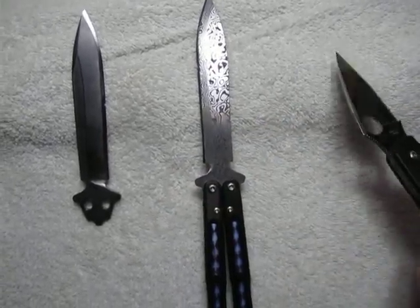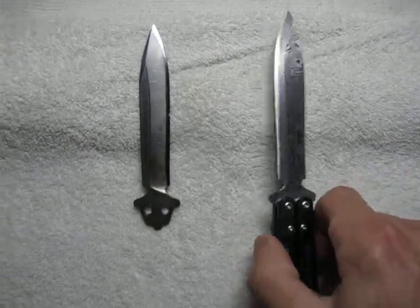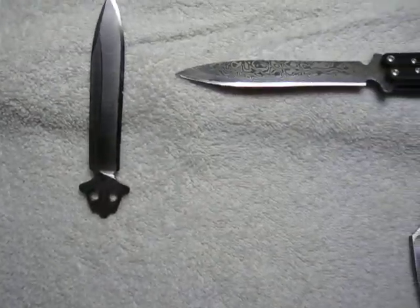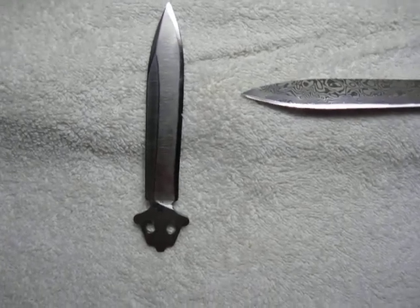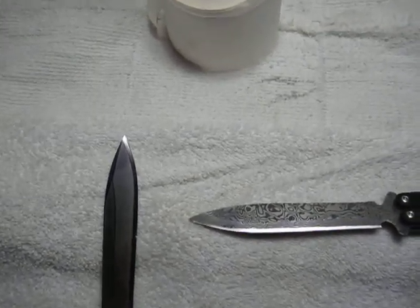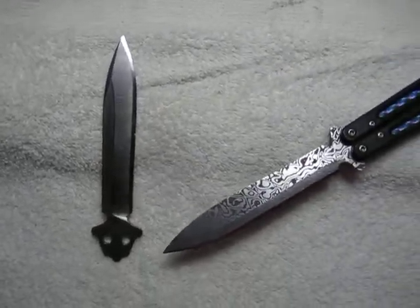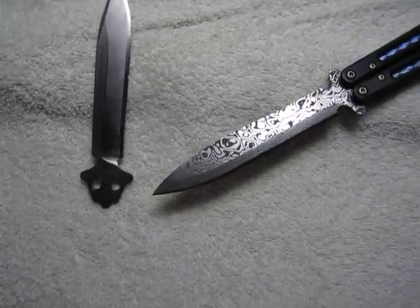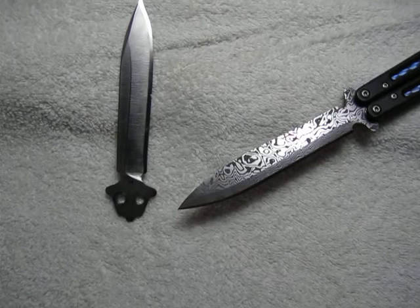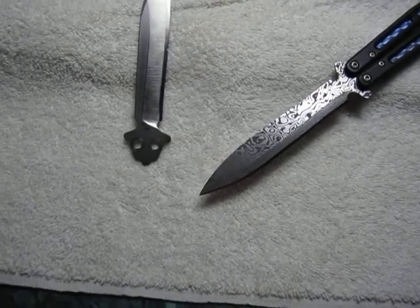Knife making might bring you incredible joy. Look up Wayne Goddard's book - Wayne Goddard, G-O-D-D-A-R-D - he's got a book called 'The $50 Knife Shop.' You can heat treat with homemade forges; for instance, you can get a fire hot enough with a hairdryer and a hubcap full of charcoal to heat treat 1095, 5160, and 1084 steels.